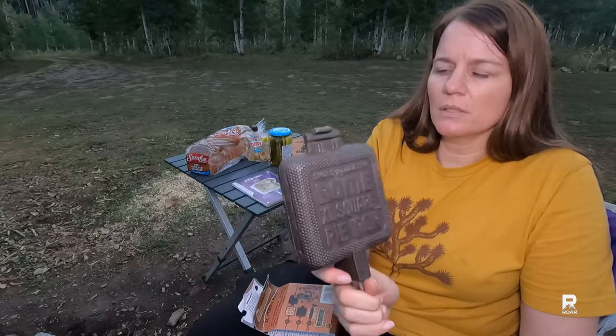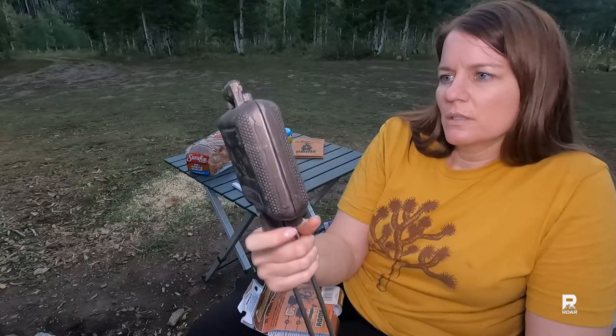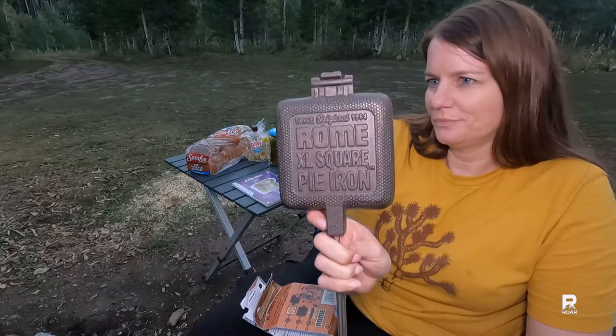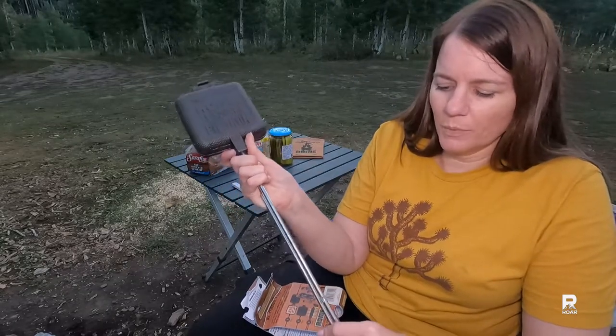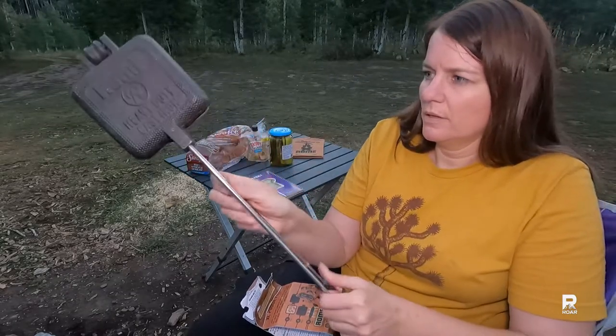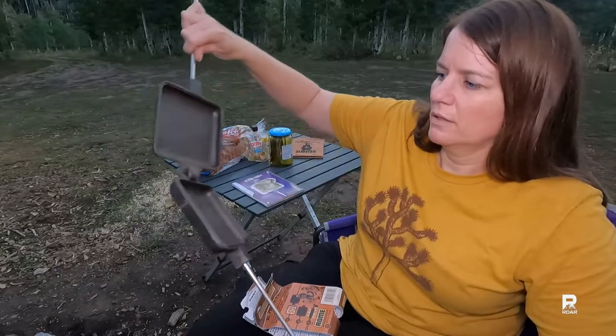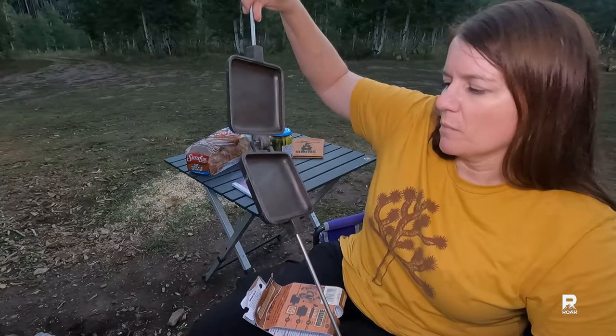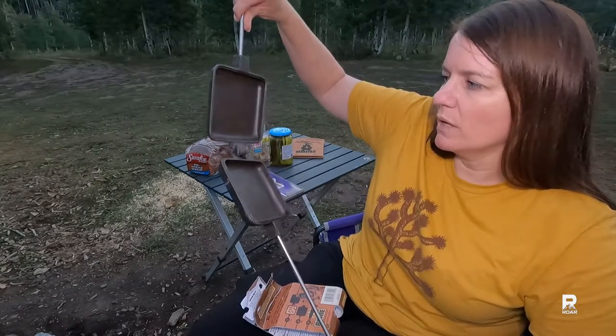Looks like you can separate this. Rome extra large square pie iron, since 1954. Let's open this up. Oh yeah, that's a great size — I think that'll fit most standard slices of bread pretty well.